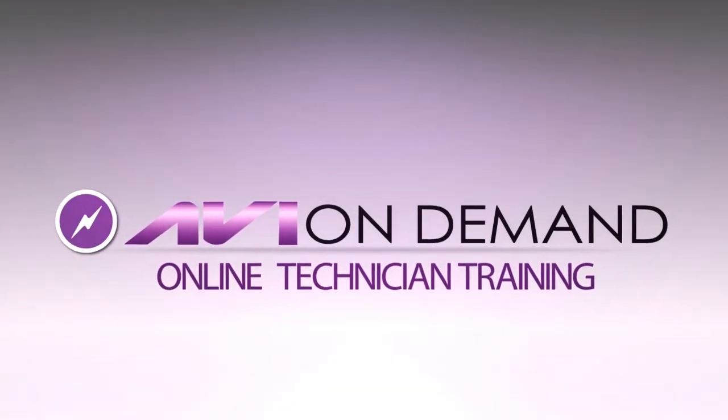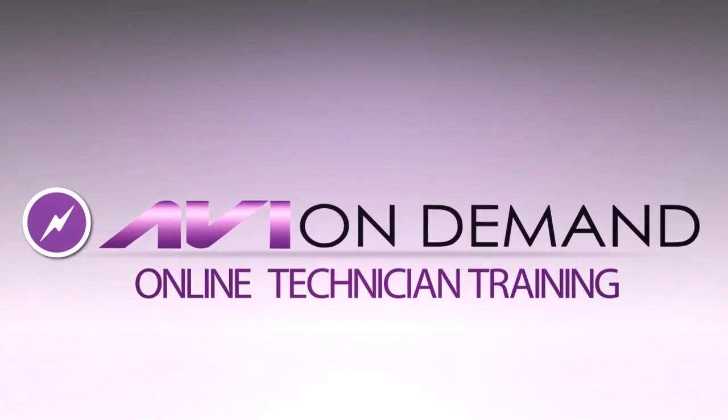Aviondemand.com automotive training — you can receive anywhere, anytime. Your online training starts here.